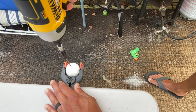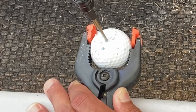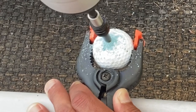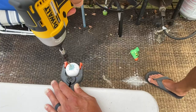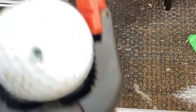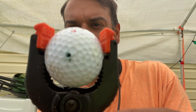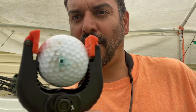I've never done this before, so let's see if it even works. So far, so good. We're all the way through. Step one is complete, guys. Check this out — I just used an old golf ball, no big deal, all the way through.